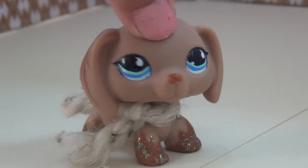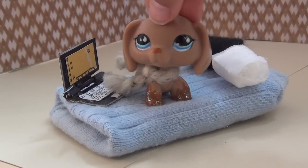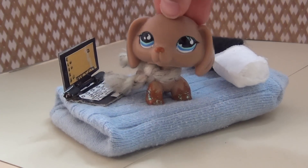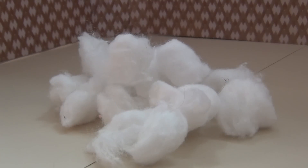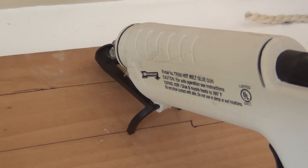Let's get started with the first bed. The materials you'll need for the plush sock bed are an old clean sock, cotton balls or stuffing, and hot glue.